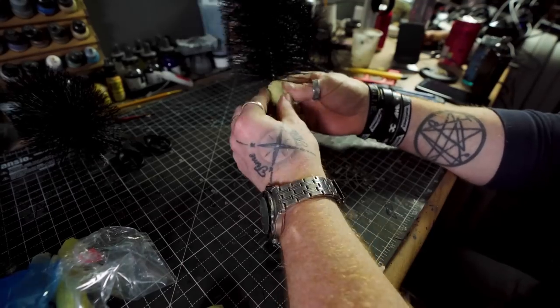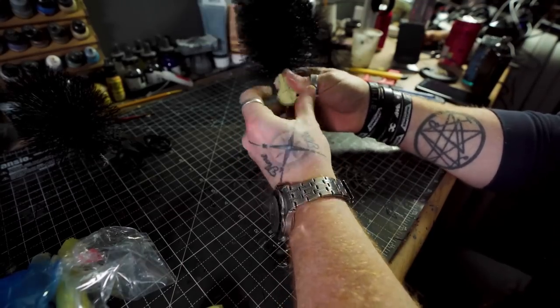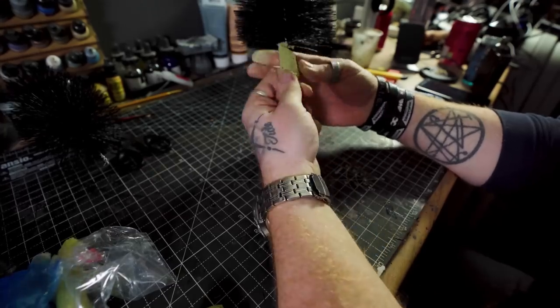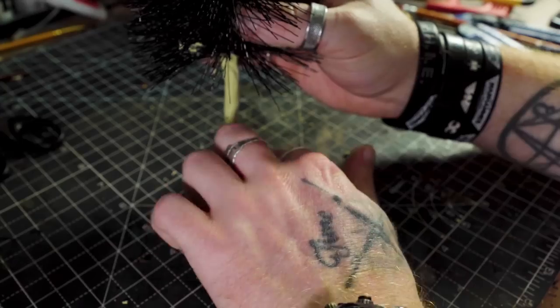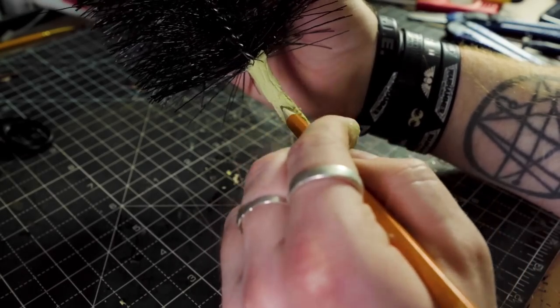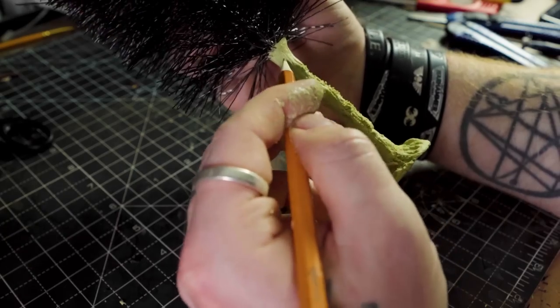Form yourself a trunk, nothing too fancy. If you have a wire brush, great — you've saved yourself 30 seconds. If you don't, a pen or a pencil is going to do. Take your time not to pull the clay apart and don't think too much about positioning the lines. Nature don't give a shit, so why should you?